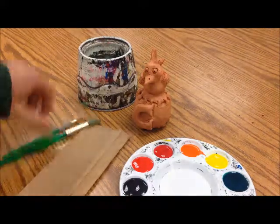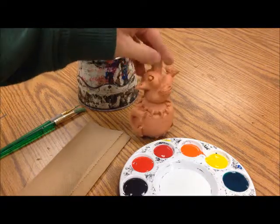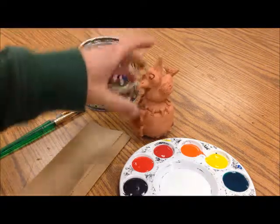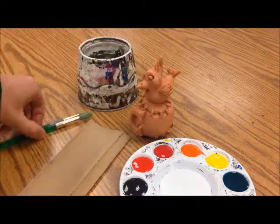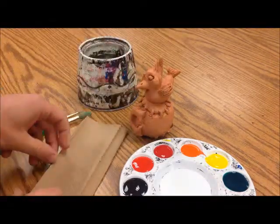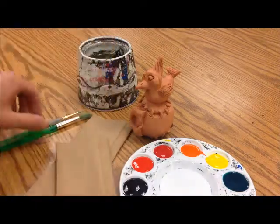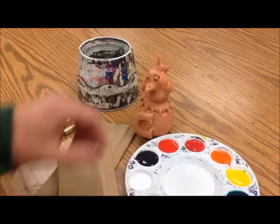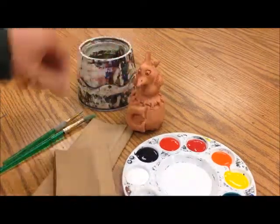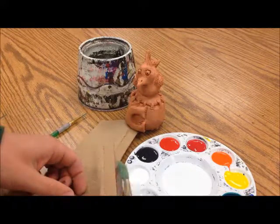We're going to be using acrylics to decorate these clay rattles. We suggest acrylics so that it dries and if your hands are wet, they will not affect the paint on there. Acrylics are basically just plastic — it will dry as plastic, so you have to be careful because it will not come out of clothes.